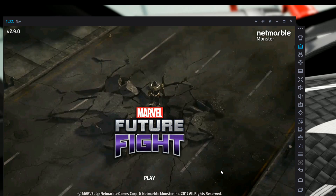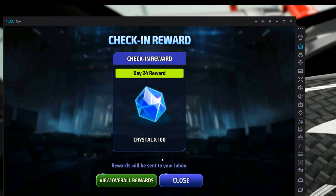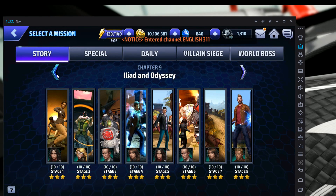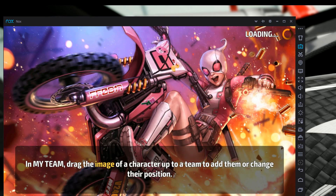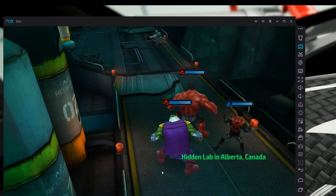Let me log back in. I'm going to reset and pick mission 87 again. I'll grab a team with a team-up bonus and hit start.